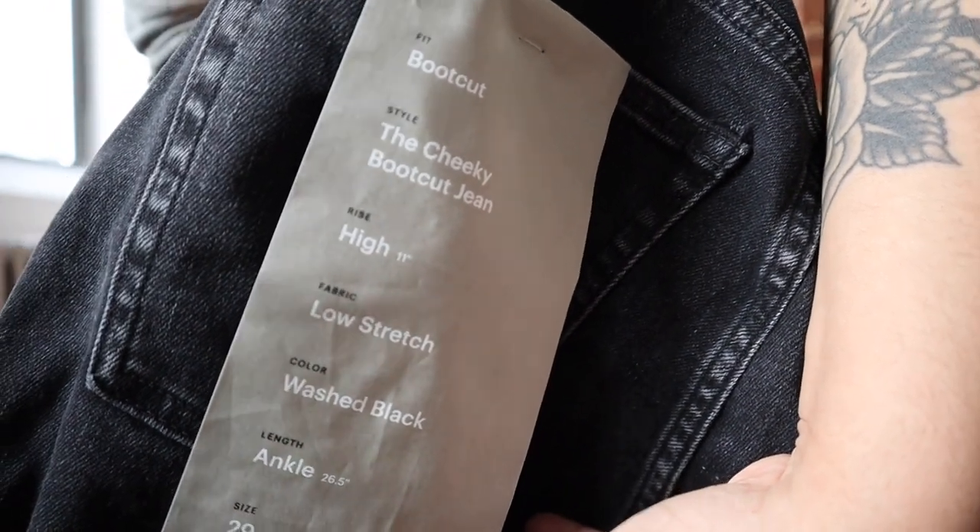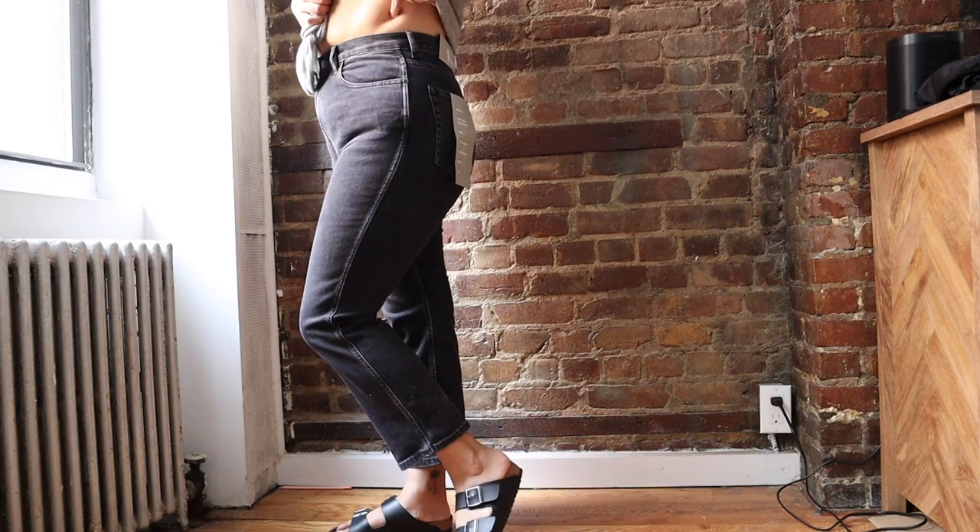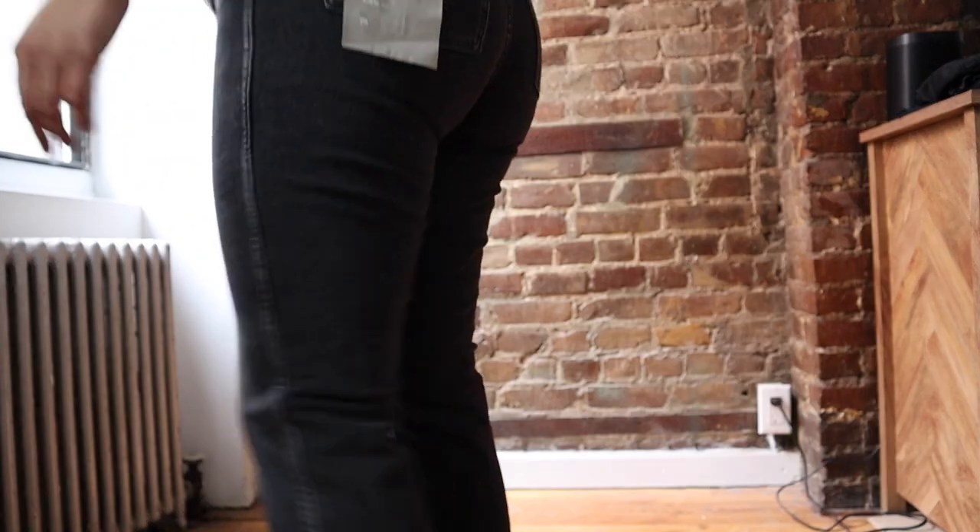Going into the cheeky bootcut jean — my biggest concern was that the waistband was so freaking tight on me. I think it honestly would have worked way better for someone with a smaller waist. For curvy girls with a small waist and hourglass body, it probably would work way better, because it was cutting at my sides so intensely and making a lot of my chunk pop up. There is nothing wrong with chunk, but it is very uncomfortable — it feels like you can't breathe. I think it would have looked way better on me in a size 30 or 31. It was just too tight and not working out for me.